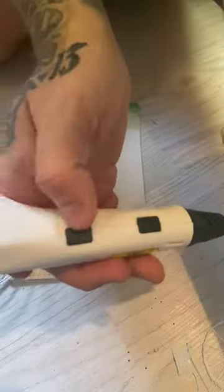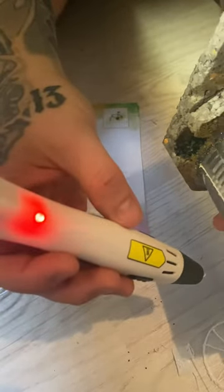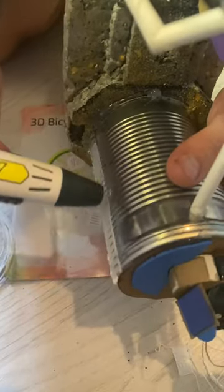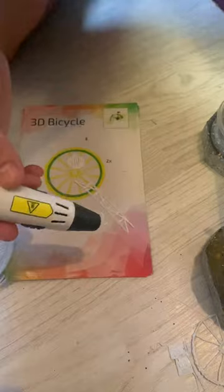So what we do is we turn the pen on and it blinks red and then green when it's up to temp. So as soon as it comes up to temp, we'll give this weld line down here a shot. Now I'm hoping to get good at this so I can use it for more pieces.